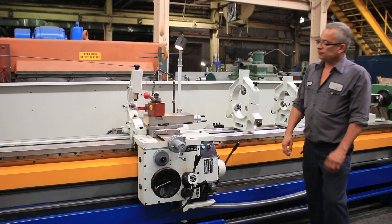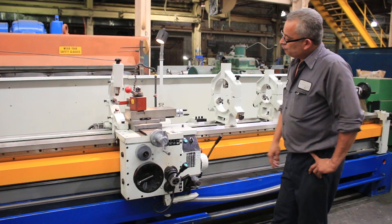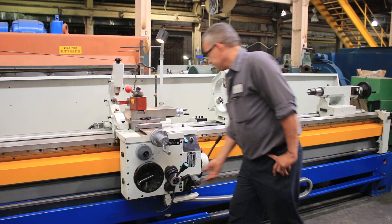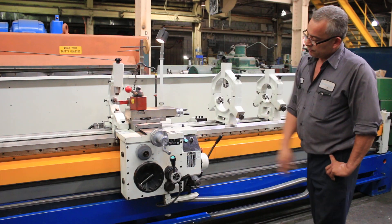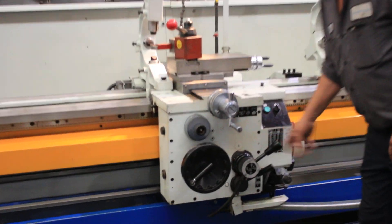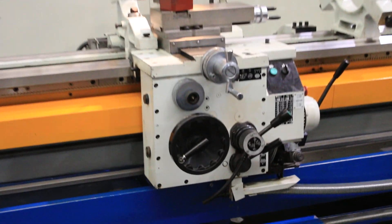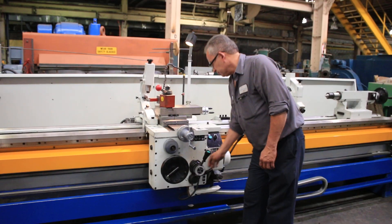Right now it's feeding across — you can see the dial going. Feeding the opposite direction on the cross. You can see the machine also has a Dorian tool post. Now we're feeding longitudinal, you see the handle there turning, and longitudinal the other way. So you can change the direction on the carriage in all four ways.